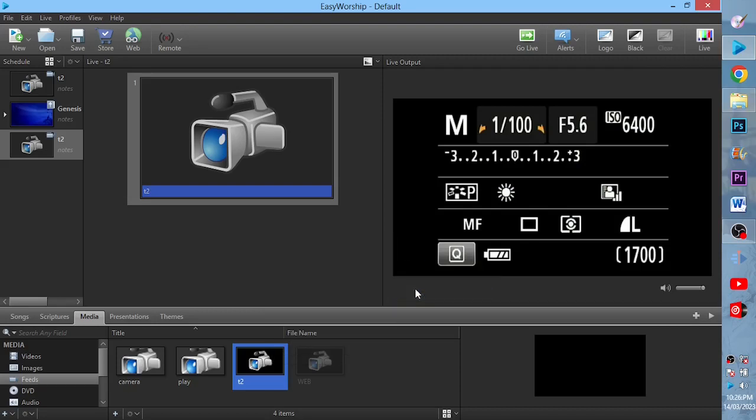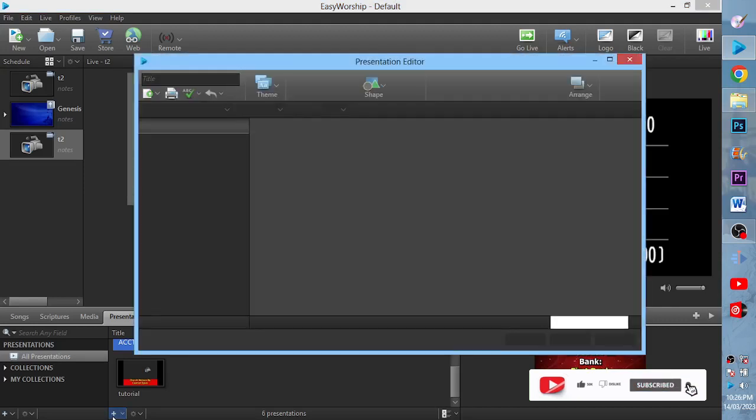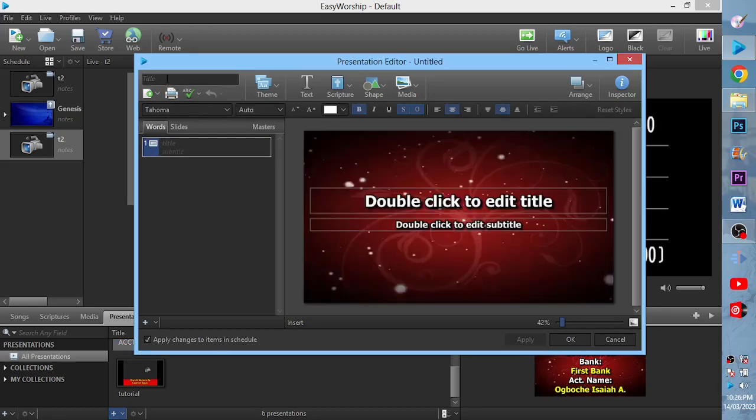I'll name the presentation theme T2. Then I'll come to Presentation and click on the plus icon to create a new presentation. I'll also name it T2 for easy access.